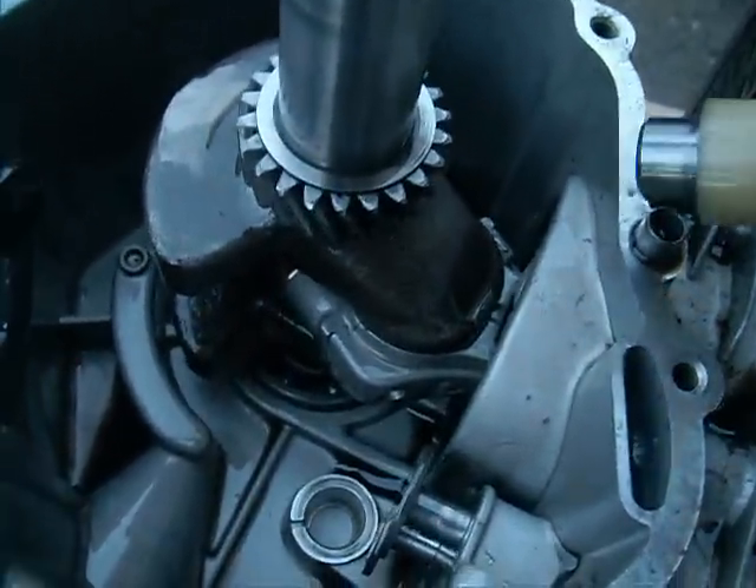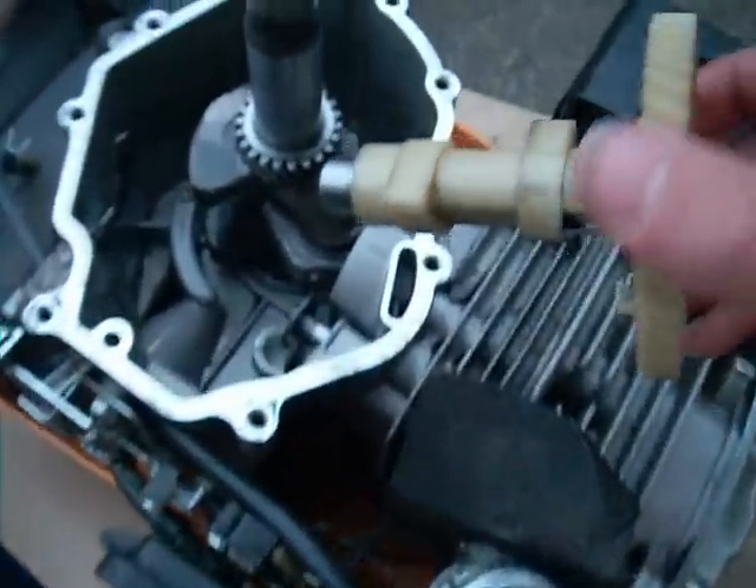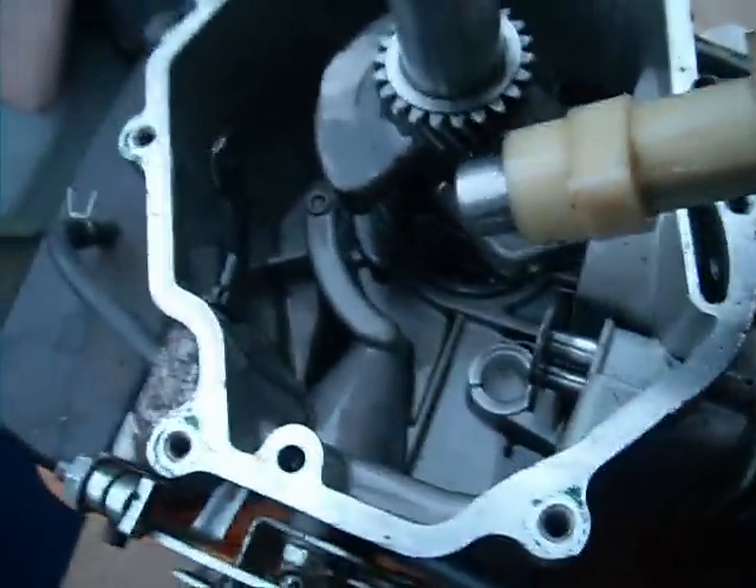Hello there. This is how you do the cam timing on a 5 horsepower Honda counterfeit engine — I'm guessing. It's kind of like a no-brand engine, but it's an overhead valve engine. So this is how you do it.